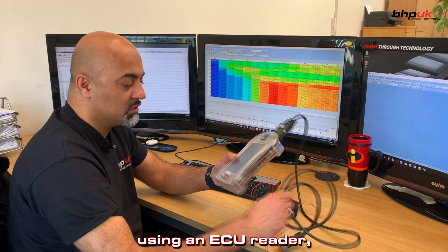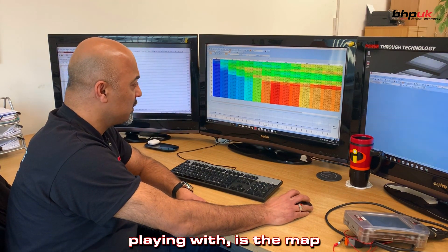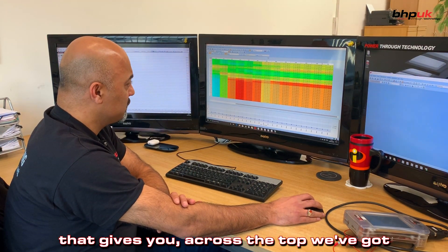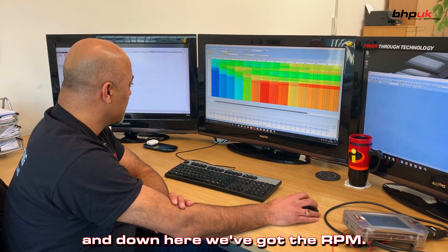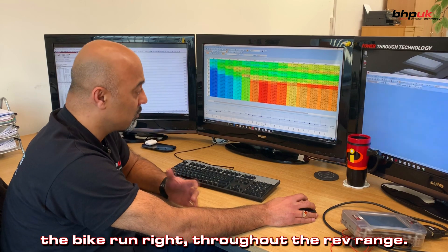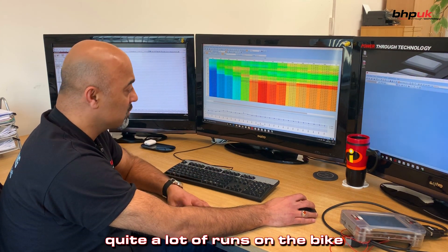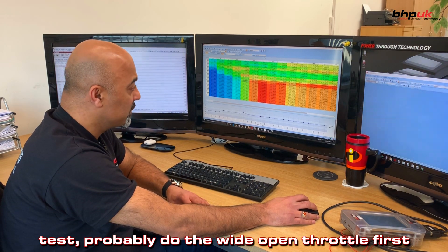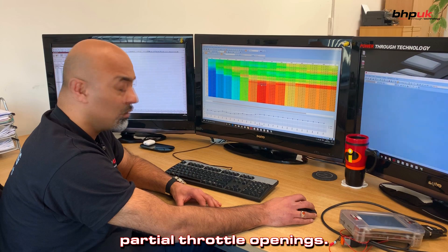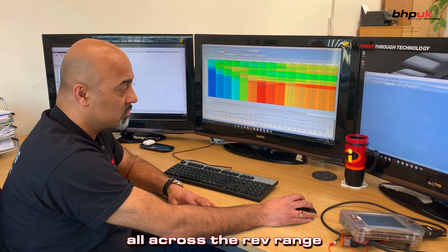We take the reading off the original ECU using an ECU reader and we import all of that data onto our PC. Predominantly what we're going to be playing with is the map for the injection. This is the map for the injection — across the top we've got throttle position and down here we've got the RPM. All of these values need to be corrected to make the bike run right throughout the rev range, so it's not just a simple case of doing a couple of tweaks to it. We're going to have to do quite a lot of runs on the bike — probably do the wide open throttle first, get rid of the big lean spot we had lower down in the rev range, and then go back and work on all the partial throttle openings. Once we've got all of that data right we put it back in and then we test it again to make sure it's running as it should be all across the rev range and at heavy throttle opening.